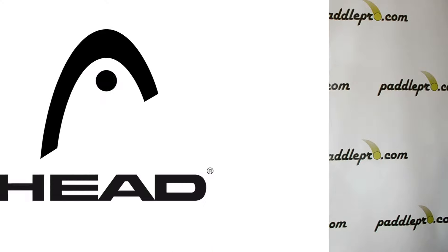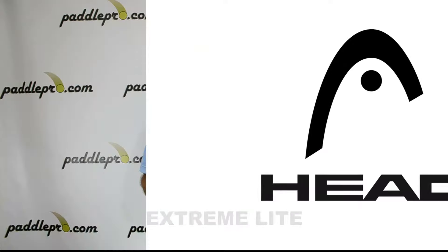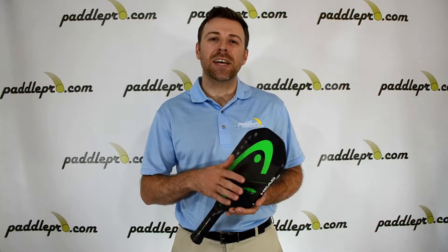Hey guys, Scott here at PaddlePro.com. Now we're going to show you the Head Extreme Light Pickleball Paddle. This is the lightest model in the Extreme family, weighing in at an airy 7.2 ounces.